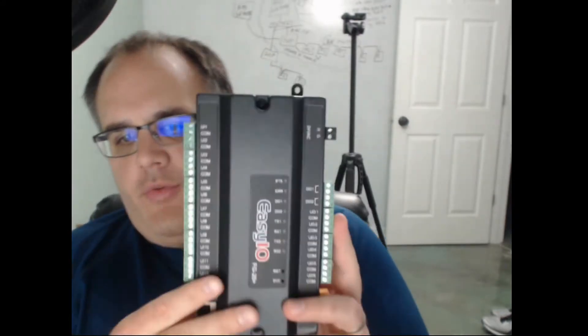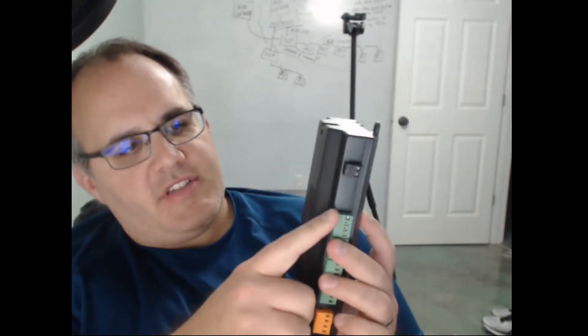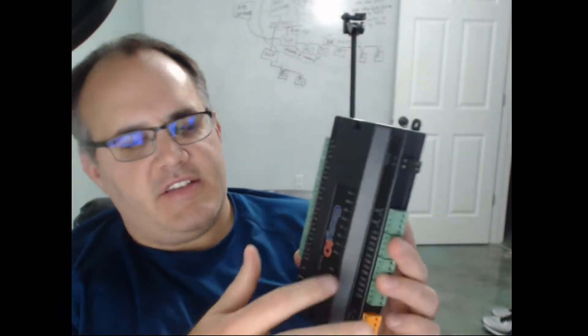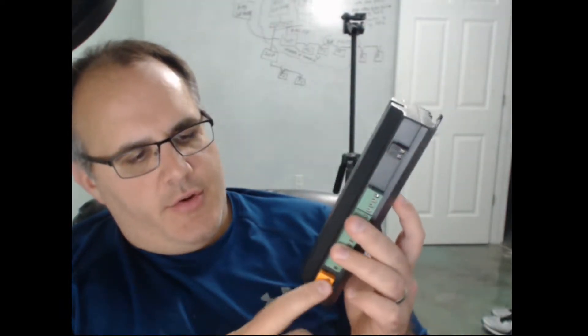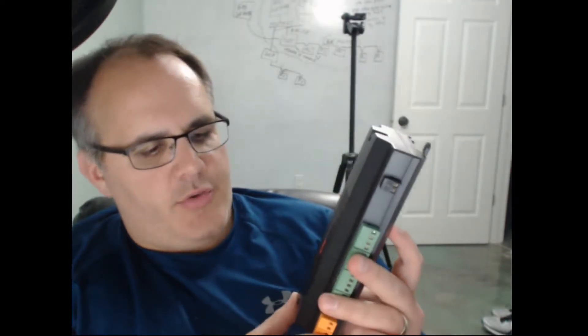First thing I've got here is the FG20. I'm not quite sure what FG stands for, but the 20 stands for the amount of inputs and outputs it has. Opening it up, it's pretty sturdy — reminds me in some ways of an Allerton controller in its simplicity. It has universal outputs, digital outputs, and 24-volt AC two trunks, although on this one I'm not seeing a shield, so just trunks themselves.